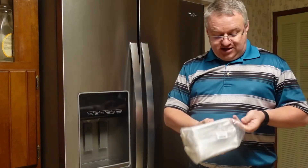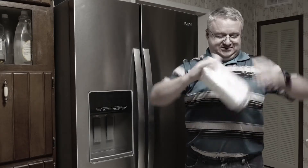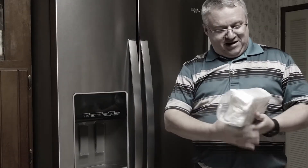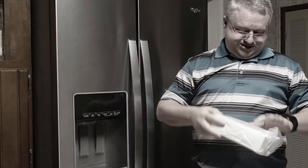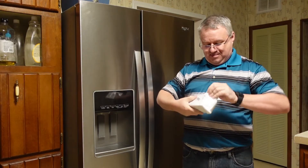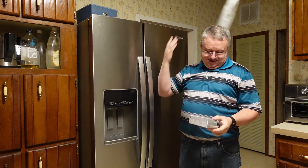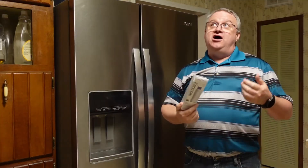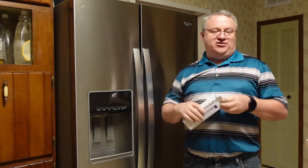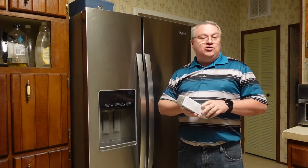Let's go ahead and pop these open. It came in a regular Amazon box, but inside the box was just a plastic bag wrapped around itself. We took a gamble hoping it would fit. Whirlpool, Kenmore, Frigidaire, and I think like 375 other brands — they're pretty much all the same fridge, same line.